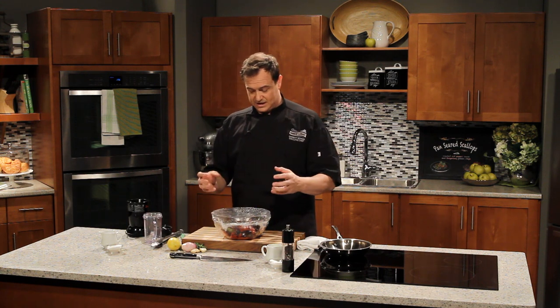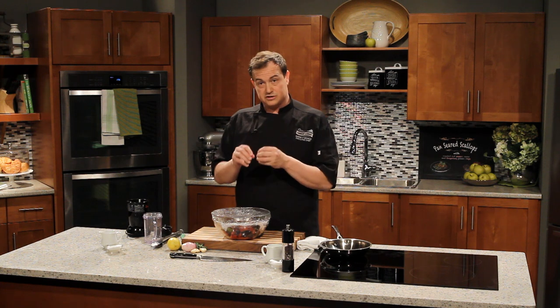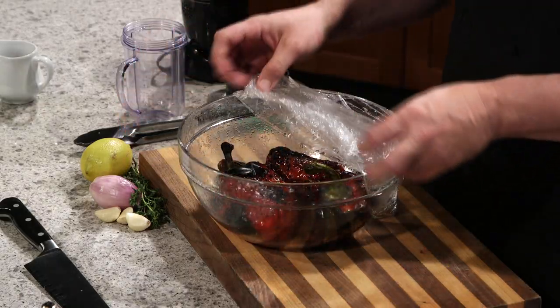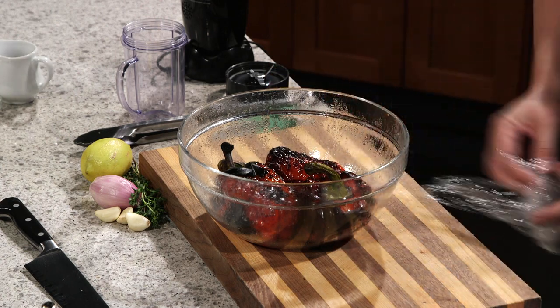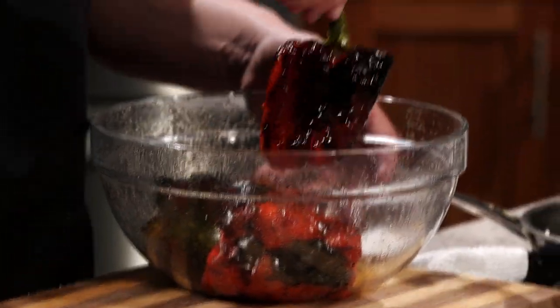This helps continue cooking the peppers just a little bit, but it will also help release the skins. You can see there's some moisture in there because they've been sweating. We're just going to pull the cling film off here. And then we have these gorgeous peppers.